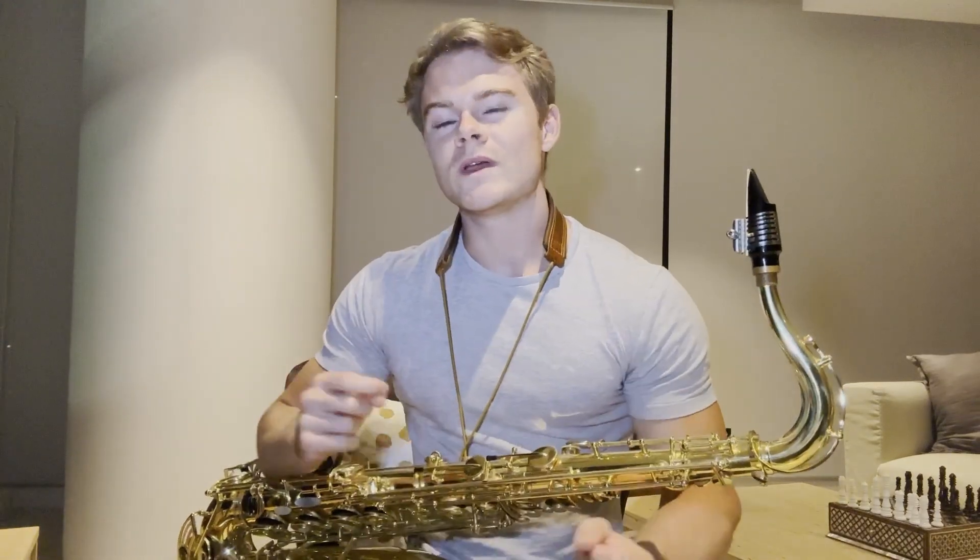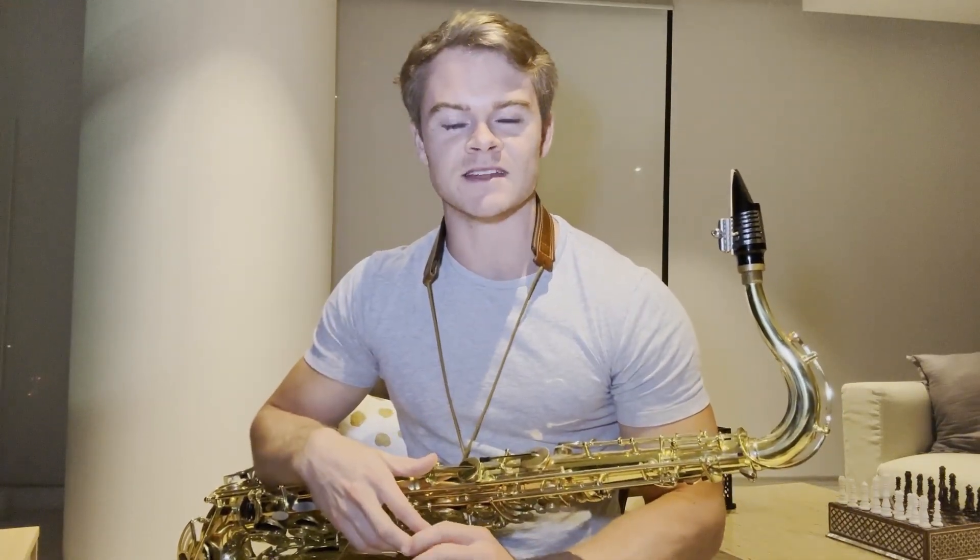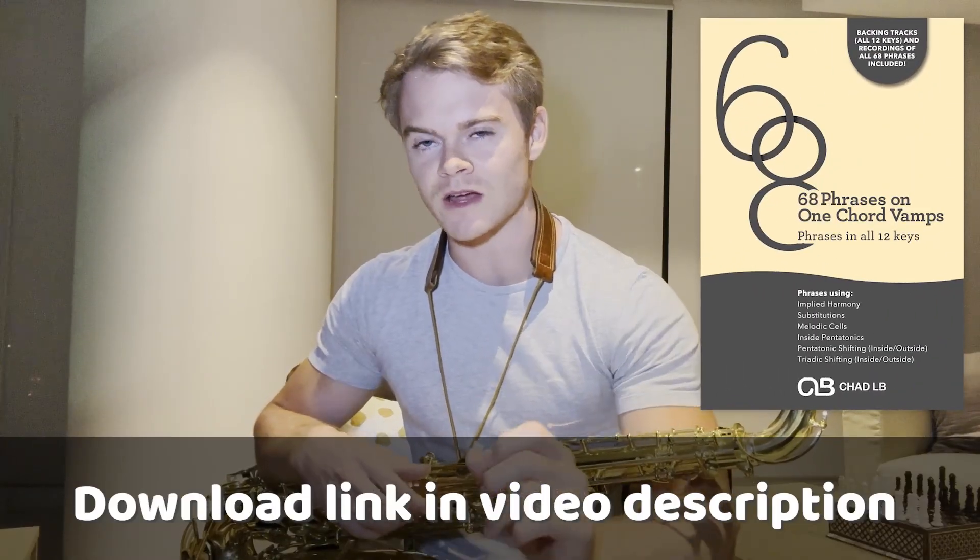Hey guys, it's Jaden Clark here from Jazz Lesson Videos, and today I want to go over one chord vamps. We see one chord vamps in all kinds of music all the time, so I'm going to go over a few phrases and concepts to really help spice up our playing over one chord vamps. These are concepts I actually worked on with Chad when I was in college. If you'd like a copy of the phrases, check out the 68 Phrases and One Chord Vamps PDF package by Chad LB.